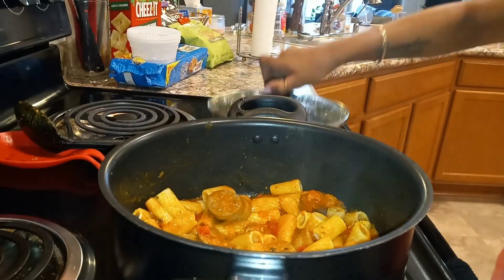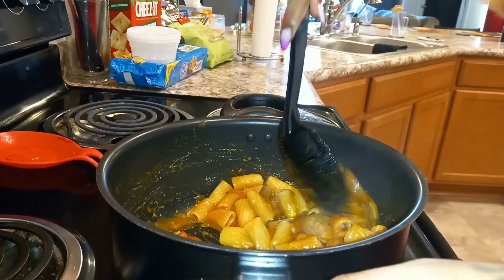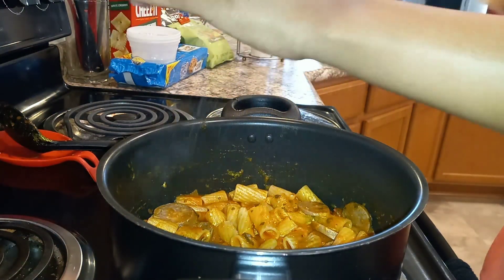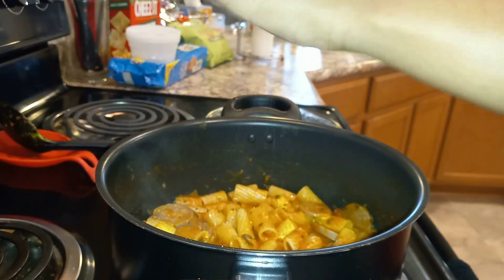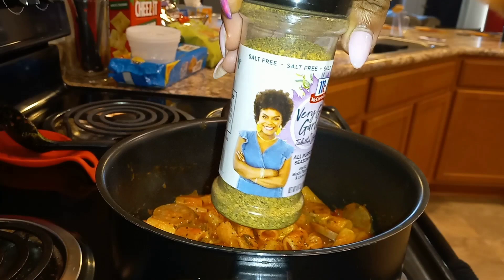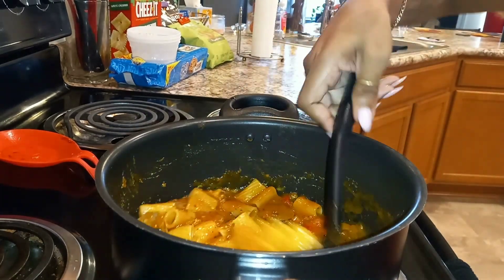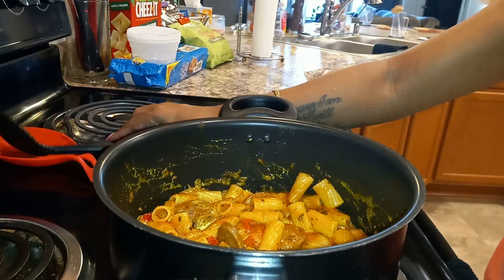I'm going to put this on medium-high heat and let it warm up. Once it's about halfway warmed up I'll add some seasonings and let it finish cooking. Oh, this smells really, really good. Now I'm going to add in some seasoning — salt, pepper, and some very good garlic from Miss Tabitha Brown. Get that all mixed in and let it finish cooking.